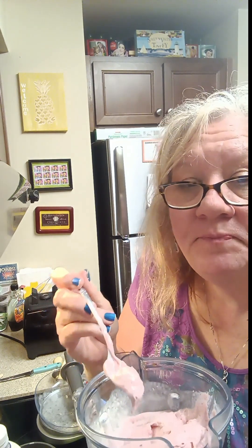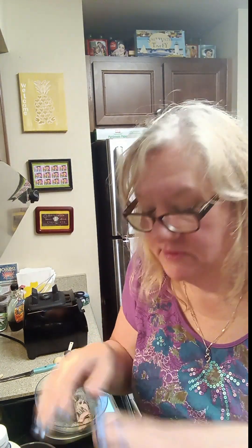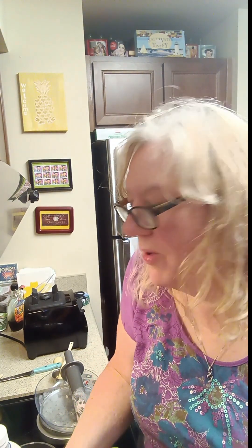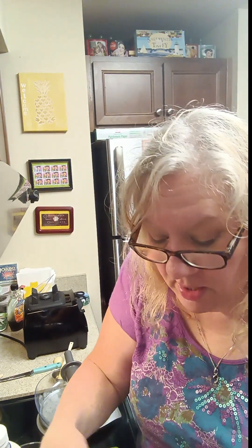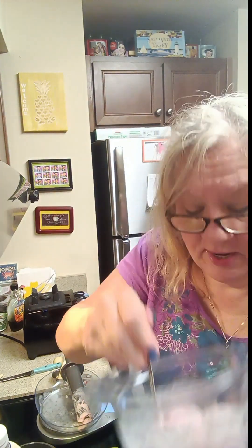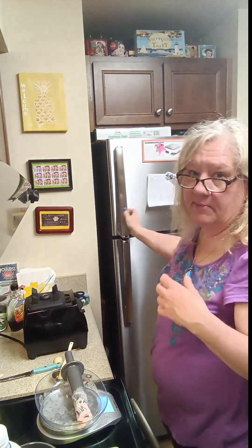Oh my goodness, it's so good! I'm going to fix myself a dish of this and put the rest in a plastic container so I can store it in the freezer. A tip: use a container that you haven't used for strong-smelling foods like potato salad. I try to use dedicated containers, especially with plastics. I don't like to put glass in the freezer, though some people do.